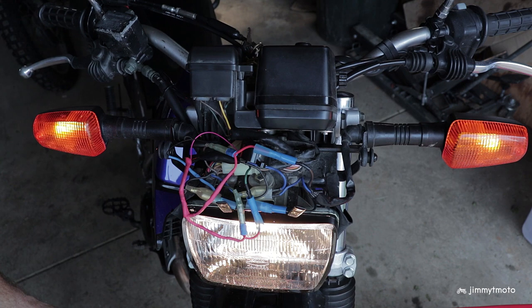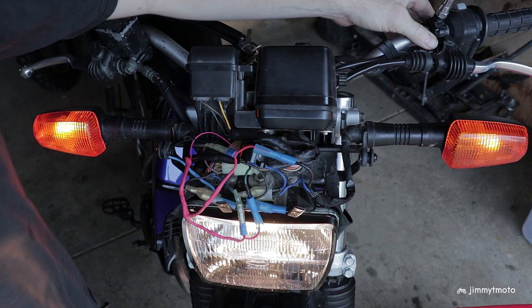With the key on, good news is that the running lights on the turn signals are on constantly — there's nothing crazy going on, nothing crazy going on with the headlight. Let's now try the turn signals. Right side works fine. And the left side works as well.